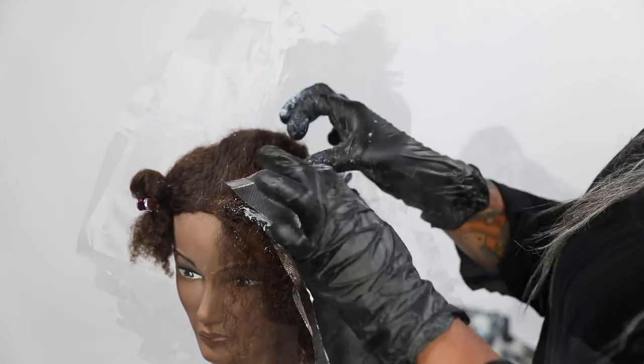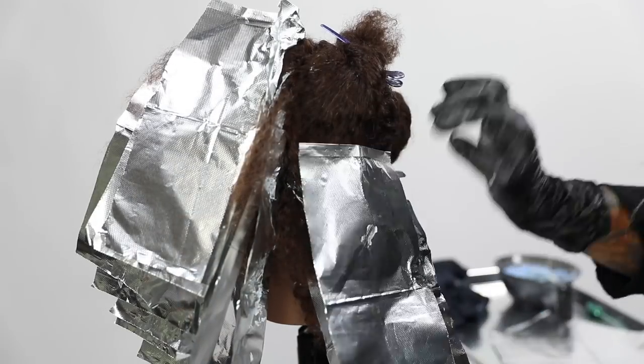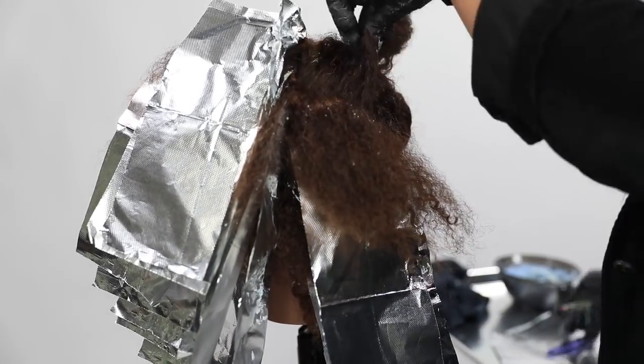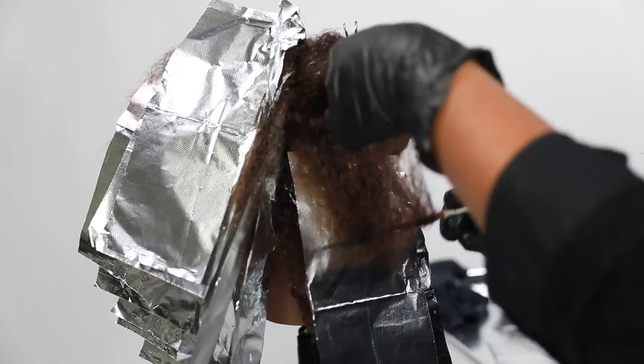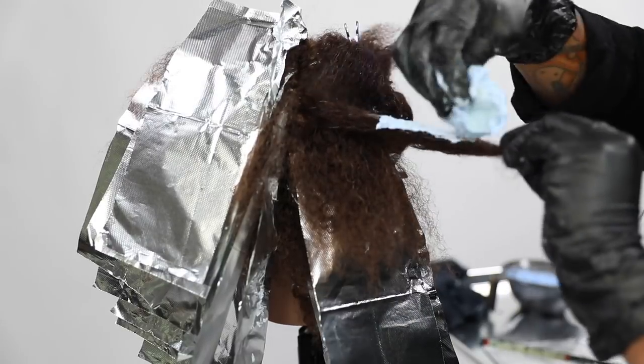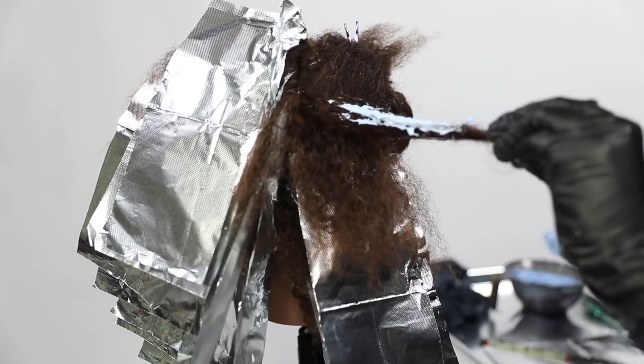I chose to use foils to incubate the hair a little bit more and get it up to that orange-yellow phase. I also chose the blue lightener because you can see the color lightening a little bit better than with a white powder lightener.